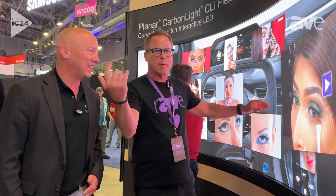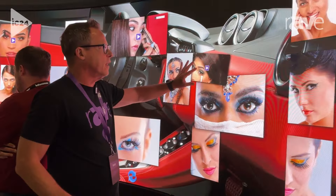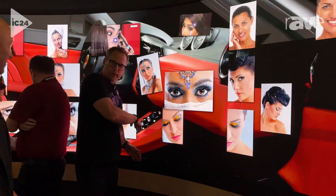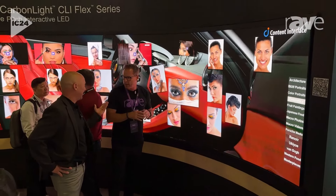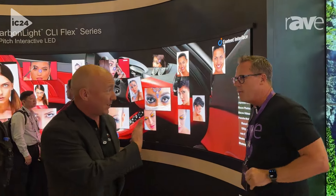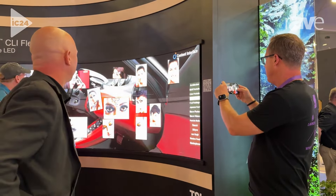That works really well. This is full-touch interactive on an LED surface, and the key thing is that it's curved — that's very unusual. You think about environments like a broadcast studio where they want touch interactivity and they like curved walls, but they've never been able to do it very simply. It's solving a real problem that real customers have asked us about for years. I've got to make sure this is on Rave TV tomorrow.